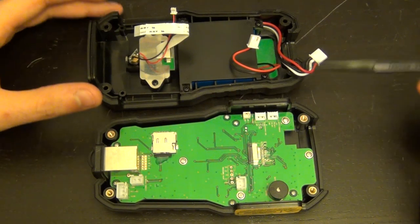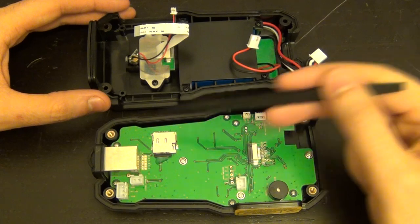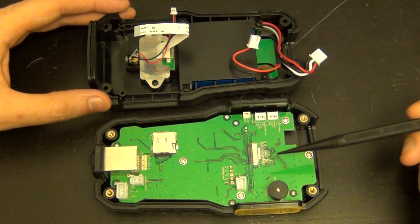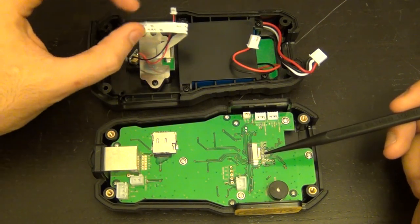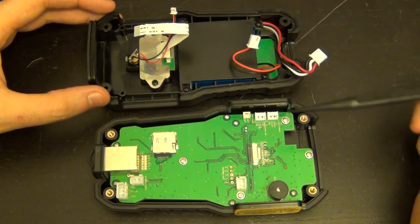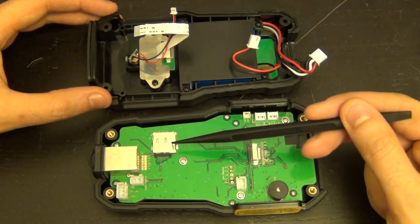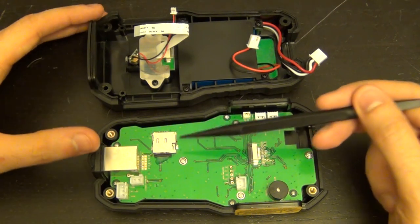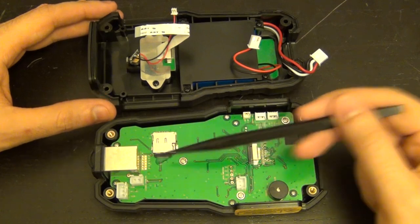Here are the two halves separated. The construction is really nice and solid. One side has the LCD screen and the main PCB with the processor and electronics. On this side you have the buzzer, the Lepton imaging sensor connector, the pin moisture sensor connector, and the main microSD card which holds the operating system. The microSD is glued in place, which makes sense for a 3-meter drop rating — you don't want it popping out and losing the OS.